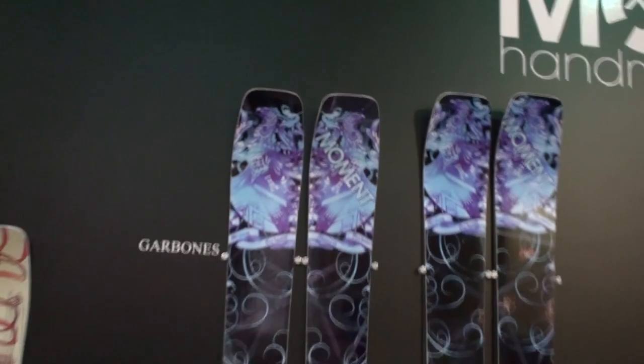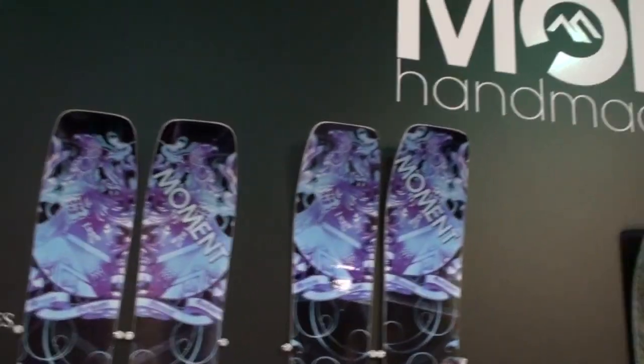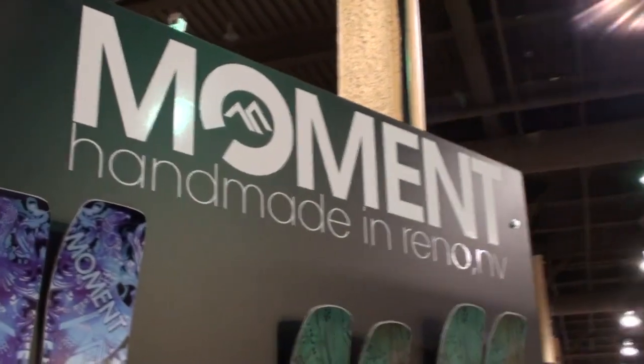Donner — a bit creepy. This is the Garbone, our big mountain extreme competition ski. Frank RBL and Jackie Peso ski on this. Comes in a 182 and a 192, very minimal rocker tip, super stable, a lot of fun. But you've got to be a skier — it's also a big seller.